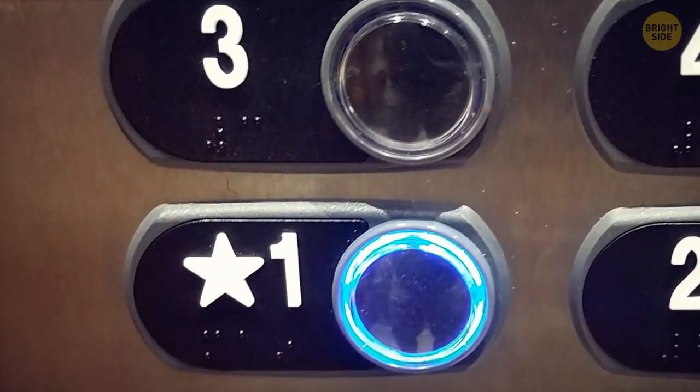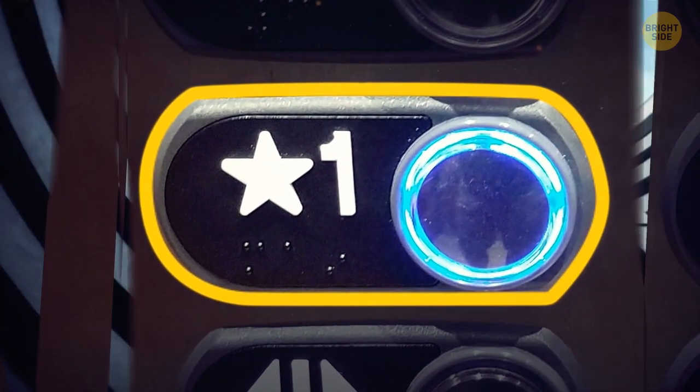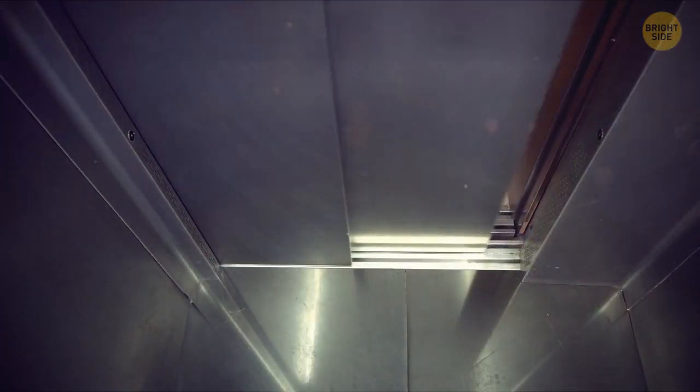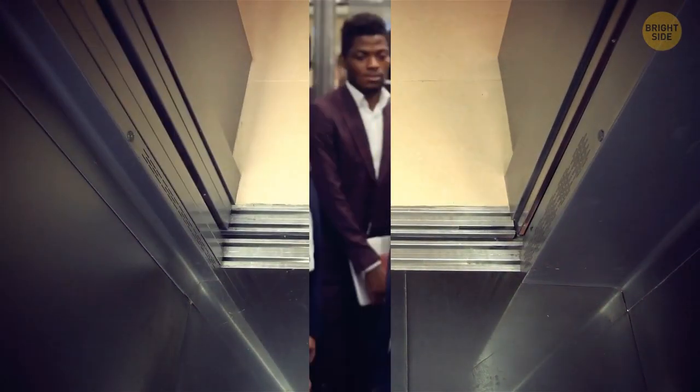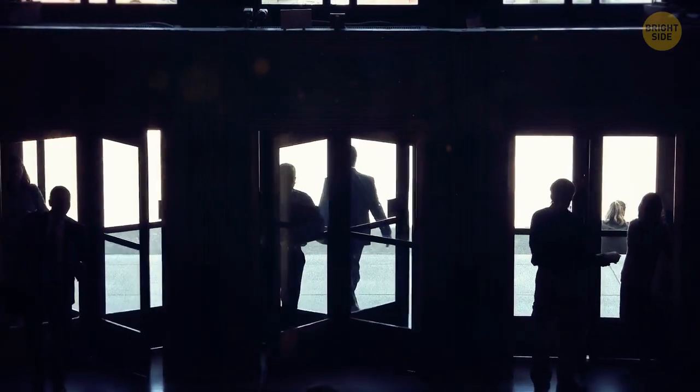Have you ever noticed that in some elevators, there's a star next to the number of a specific floor? No, it's not to indicate where my office is. It's there to point out where the nearest exit is — and it's not always on the first floor. It's most likely located on the floor closest to the street.